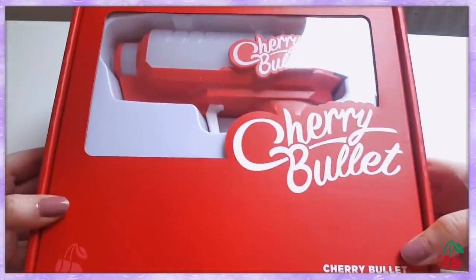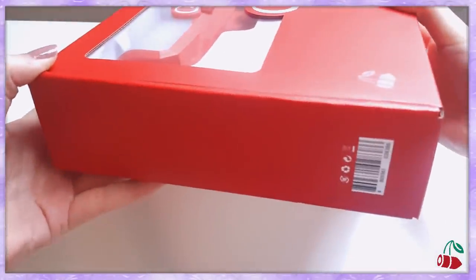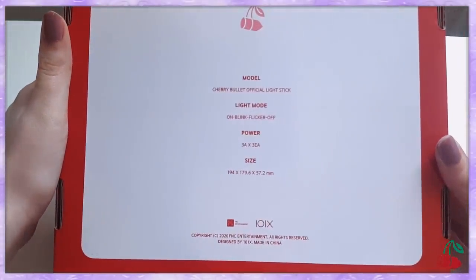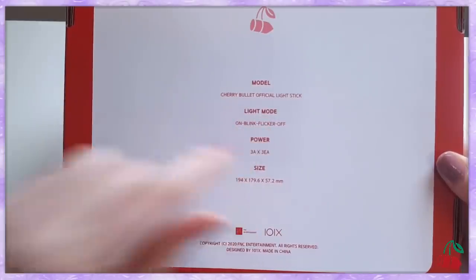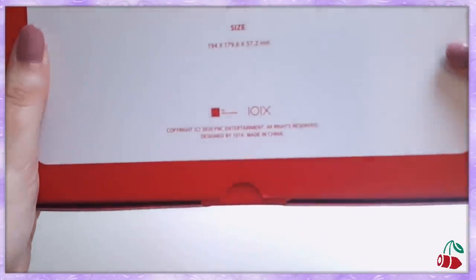Okay let me give you a quick overview of the box. There's a little cherry over here — Cherry Bullet, not Cherry Bomb! And on the back, we've got blink and flicker mode, so we got one more mode in comparison to the showcase lightstick.